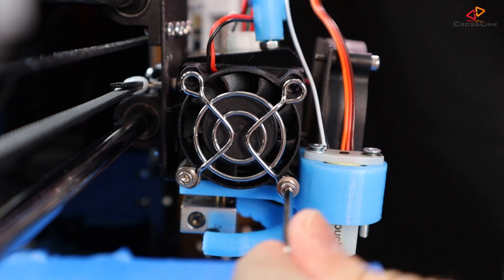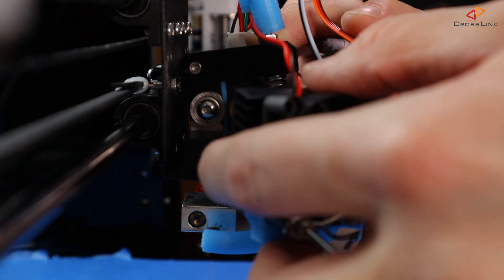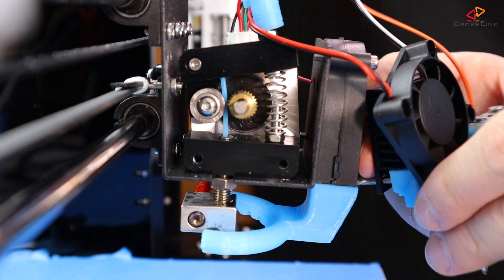So if you're left with some filament being stuck in your extruder and you cannot reach it from the outside, the first thing you want to do is to remove your filament cooling fan and the cooling block. This will enable you to see what's going on inside.